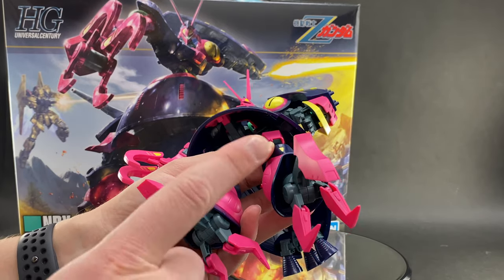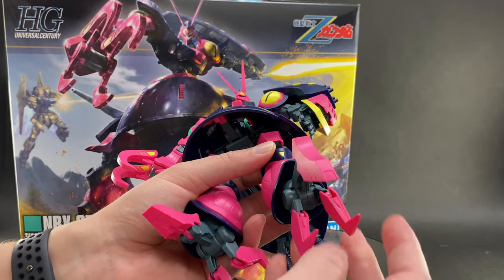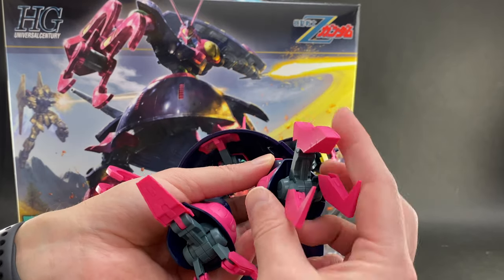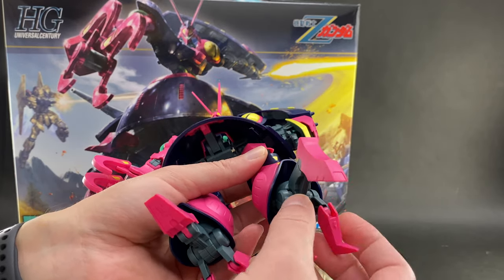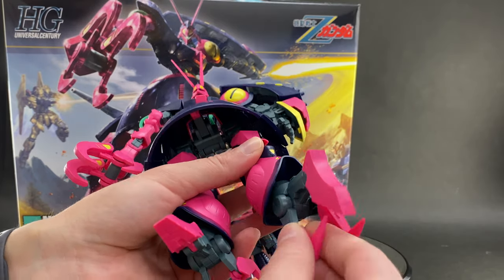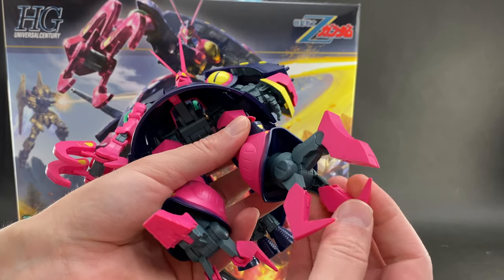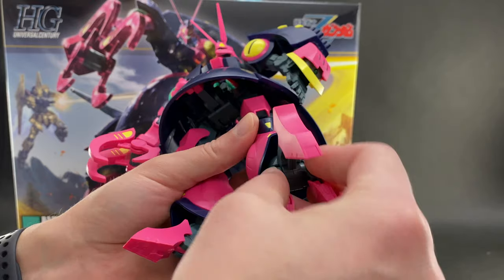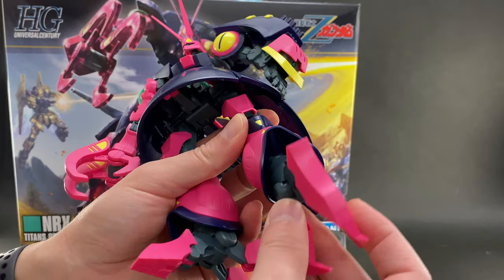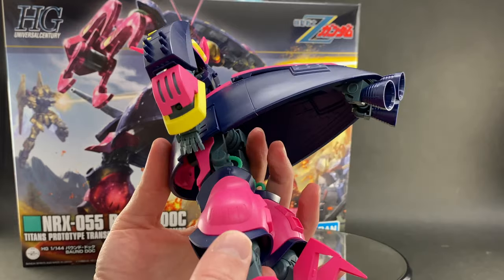On the feet — when transformed into MA mode, the feet actually become claws on the side. So even though they look like feet in mobile suit mode, they do become claws. That's the reason why there's quite a bit of articulation going on with these toes: you can bend them up, bend them down, and there's a ball joint at the top of the foot to position it around. At the back of the legs you can also see more of those green pipes, and the leg can bend up quite a bit if you'd like.